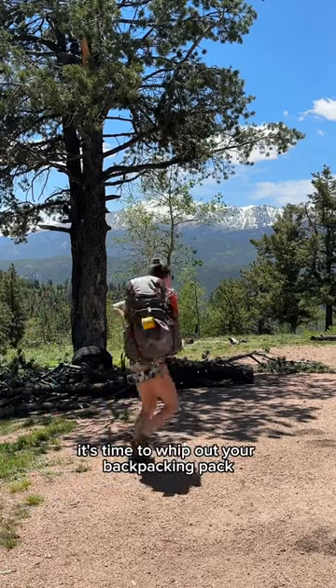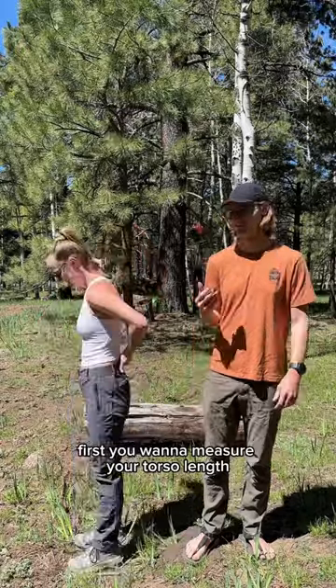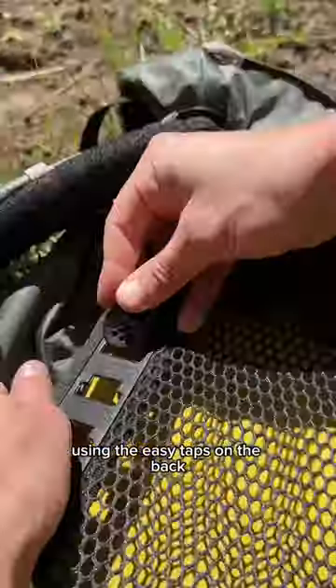Spring is finally here, so it's time to whip out your backpacking pack and readjust it to perfectly fit the contour of your body. First, you want to measure your torso length and compare it to your bag from hip to shoulder. Then adjust the shoulder straps as necessary using the easy tabs on the bag.